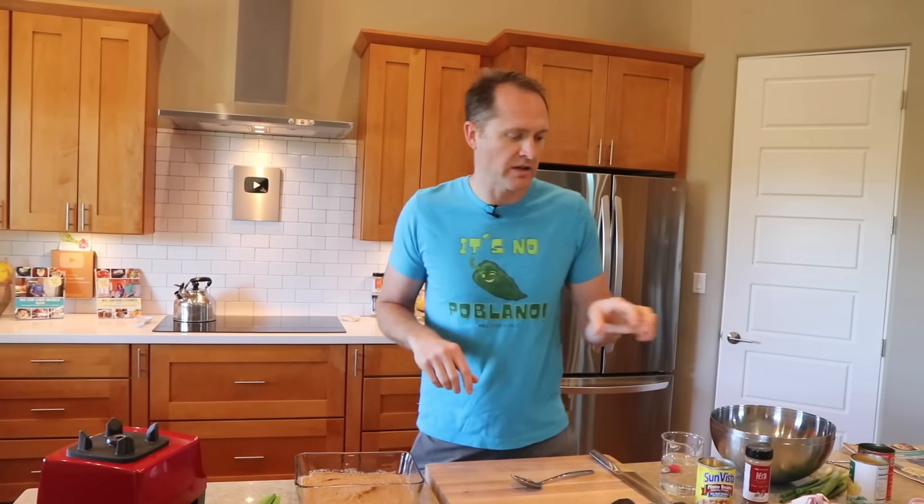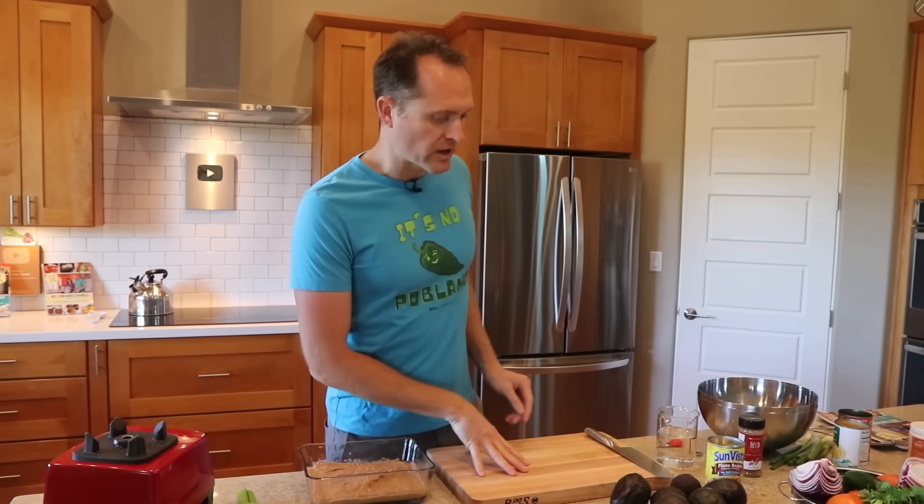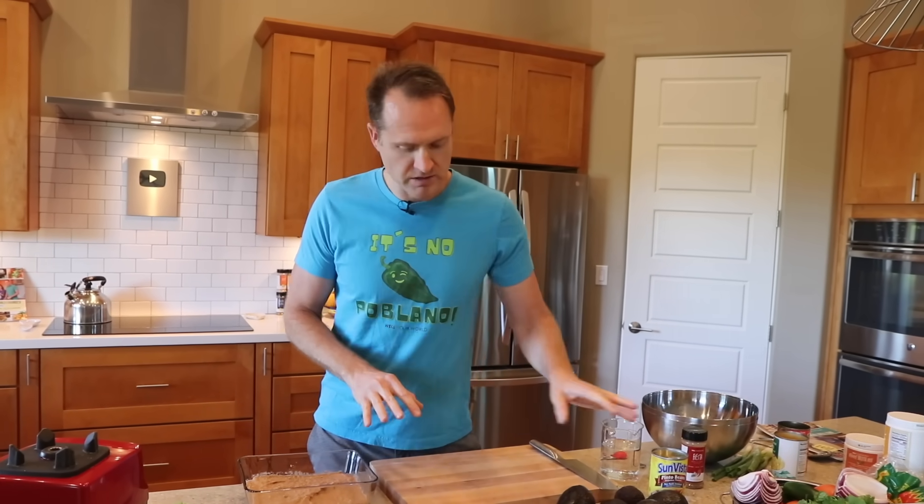If you want some salt, sprinkle it in yourself — you could have added it to the beans or to the stuff we're gonna make next. Layer number two is guacamole, but we're also making pico. All guacamole is is avocados with pico mixed in — at least for me. We're gonna make the pico from scratch, but the avocado you could just mash it up and put it in as a layer.